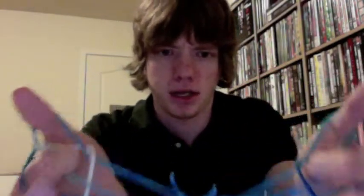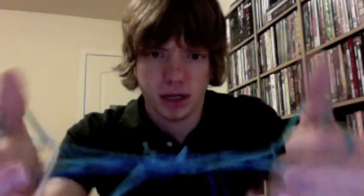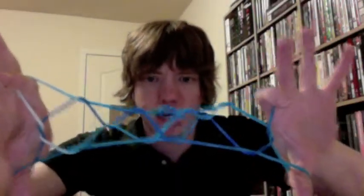And then you've made a little X shape on each side. You're just going to grab that with your index finger and then pull it through. And then you've made a Jacob's Ladder! Isn't that awesome? Now study this video intently, and then eventually you'll just be able to do it with your eyes closed.